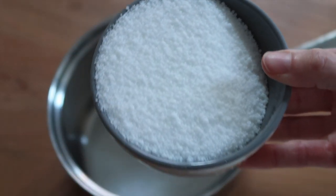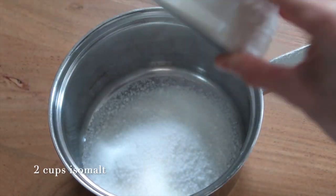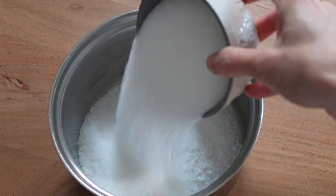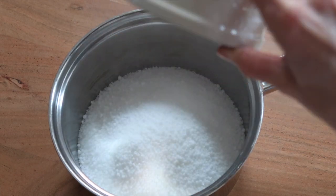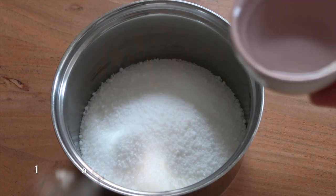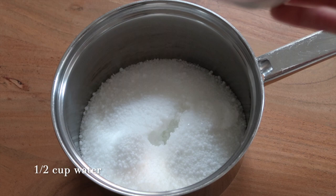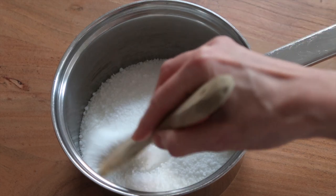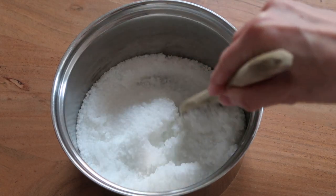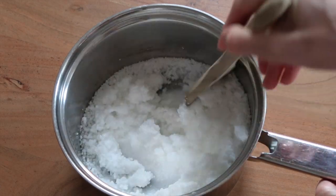Measure out two cups of isomalt and pour them into the pan. In this recipe it's a quarter cup of water per cup of isomalt, so that'll be a half cup of water. Pour it into the saucepan, and using the wooden spoon stir the mixture and combine it until it looks the same texture as wet sand.